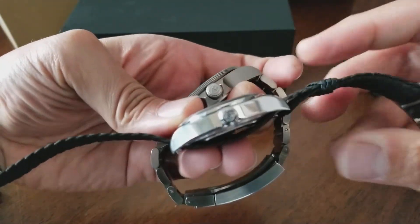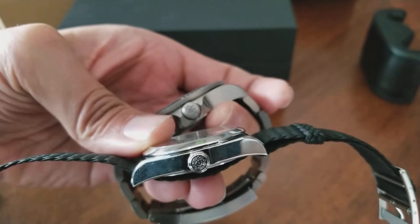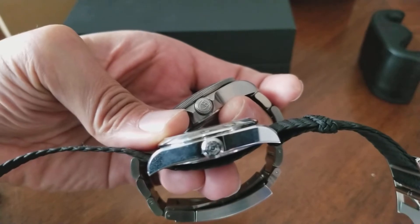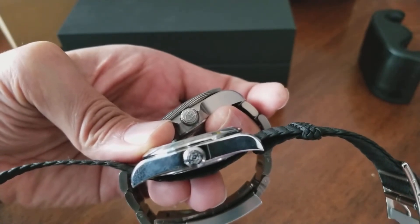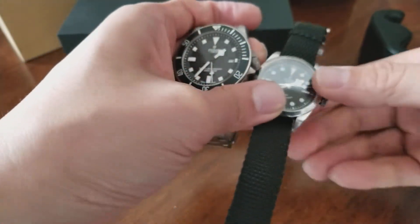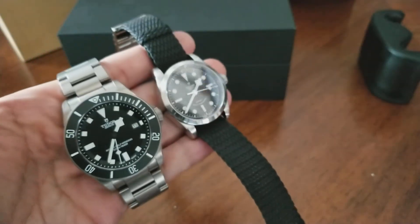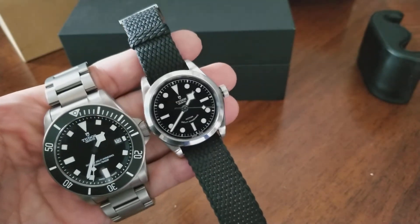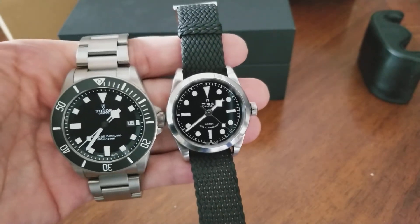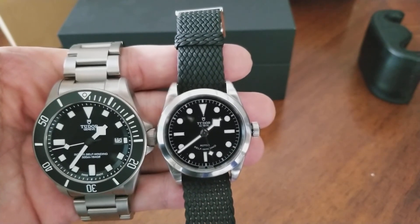Comparing from the side — the Black Bay has the rose crown while the Pelagos has the shield. And there you have it: the Tudor Pelagos and the Tudor Black Bay 36.